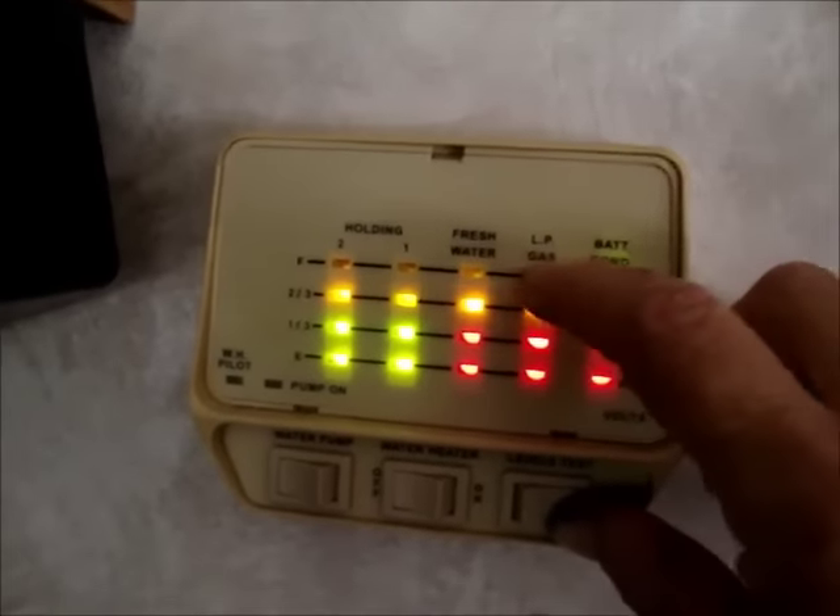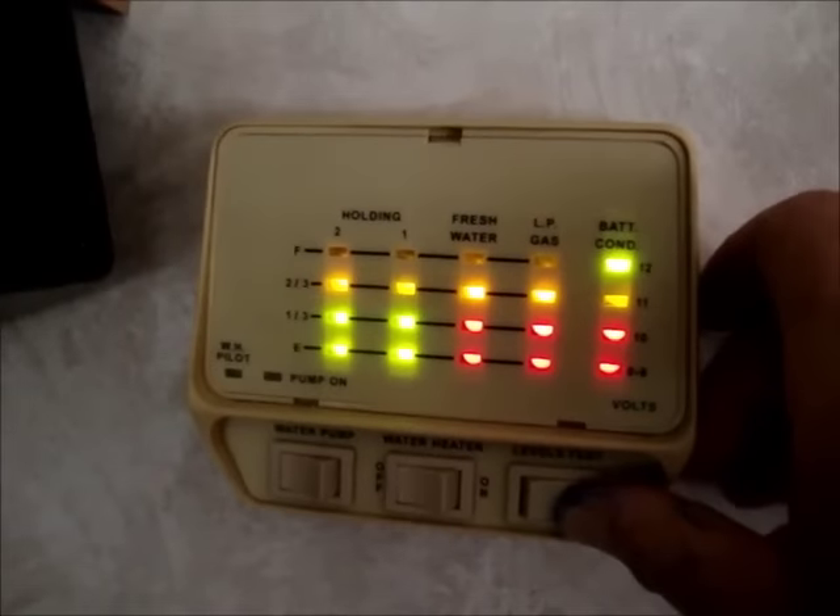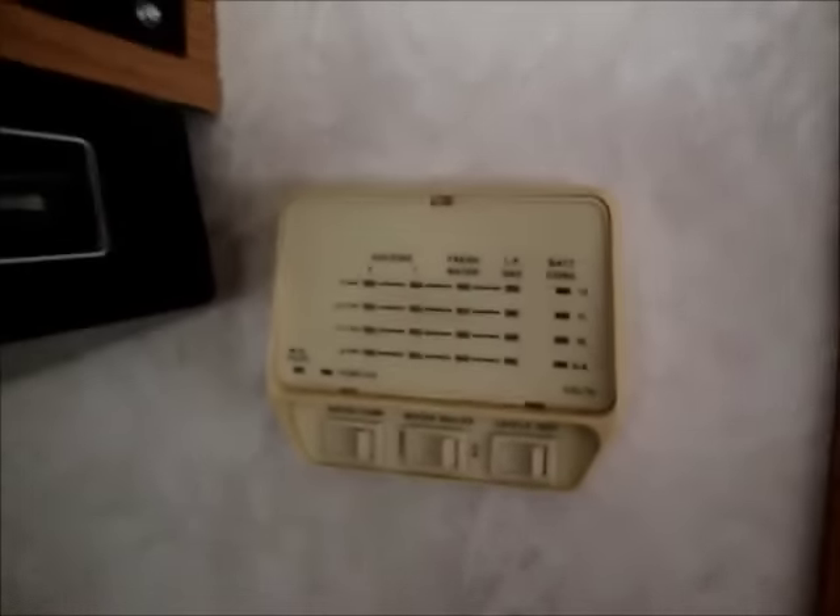My freshwater tank is full, my LP gas is full, and my battery is charging. That's kind of what's going on. I'm going to be getting little jobs done and then taking off on Wednesday.